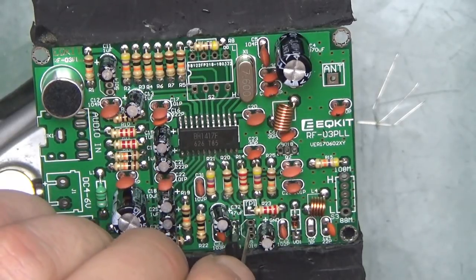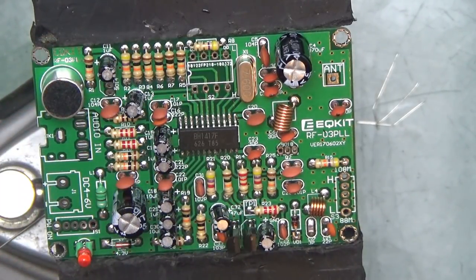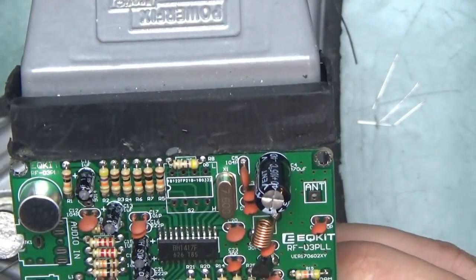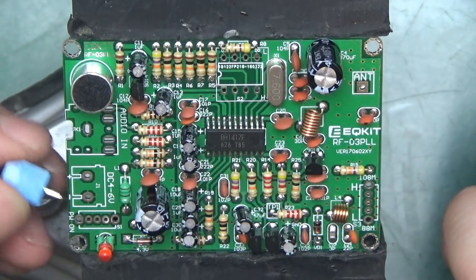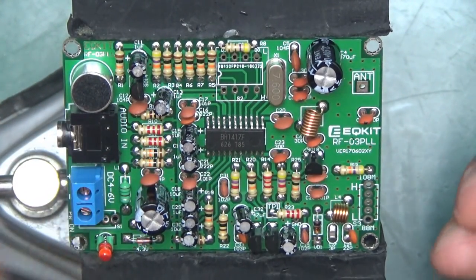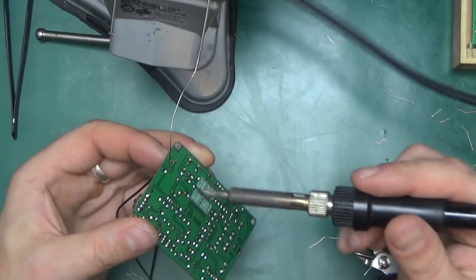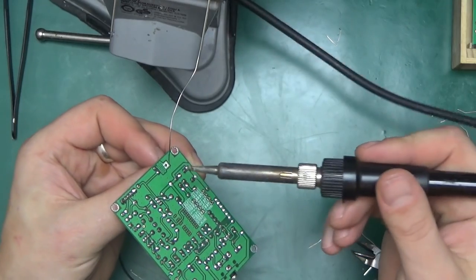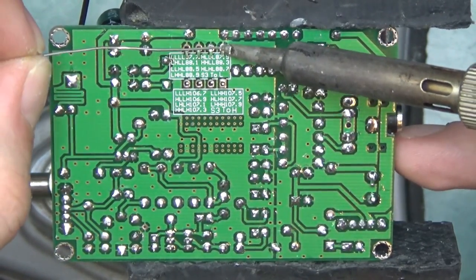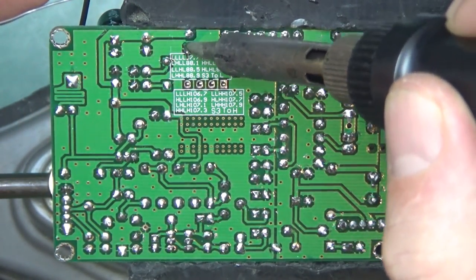Time for the transistors. There are two types: 9018s, of which there are three — mind the right orientation, not like the last kit where I put one of the trannies backwards — and 9014, which goes here. And finally a handful of big connectors and components. I think if this kit works very well that's going straight into my car — I will be able to plug my phone into it and listen to my favourite podcasts while driving to work. The last part of the puzzle is the piece of wire that's meant to serve as an antenna, right next to where that fancy PCB inductor is. I also forgot the DIP switches which fell out when I turned the board around — so it's not complete until it's complete. Now it's done.